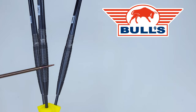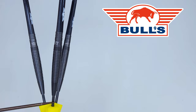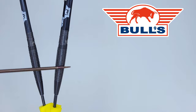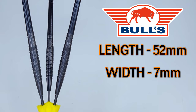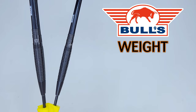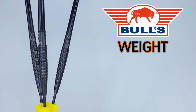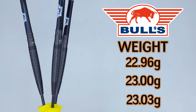That is a beautiful set of black titanium coated tapered barrels. Starting with the points: these are 35 millimeters, of which 30 millimeters is sticking out of the front of the barrel. The barrels are 90% tungsten, barrel length coming in at 52 millimeters even. The barrel width at the widest point is 7 millimeters wide. I unscrewed the stem and checked the drill depth — these barrels are drilled out kind of shallow at only 8.7 millimeters deep. These are advertised at 23 grams; the lightest barrel was 22.96g, the next right at 23g, and the final barrel 23.03g.